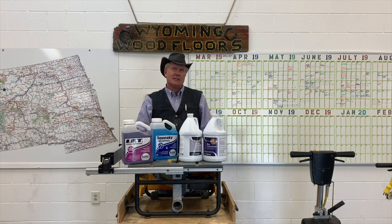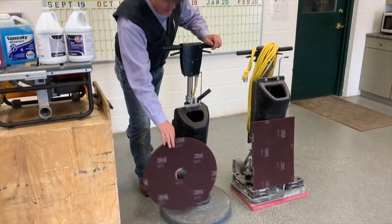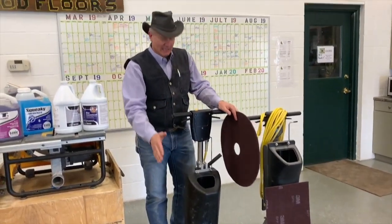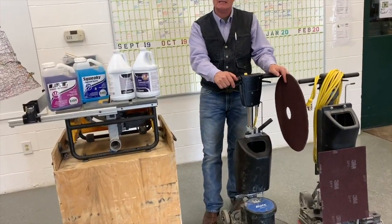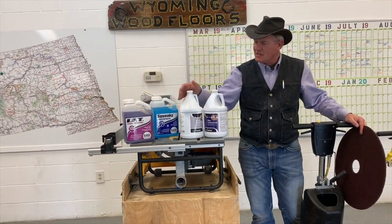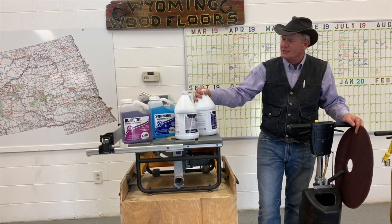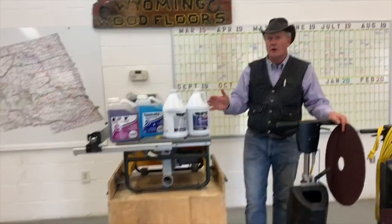The way we start our process is to still use a side-by-side or a buffer machine. However, we've modified it slightly — we put a chemical tank on it. We use a product like Basic Coatings IFT or perhaps Betco's Blue Citrus Blue Concentrate to clean the floor.